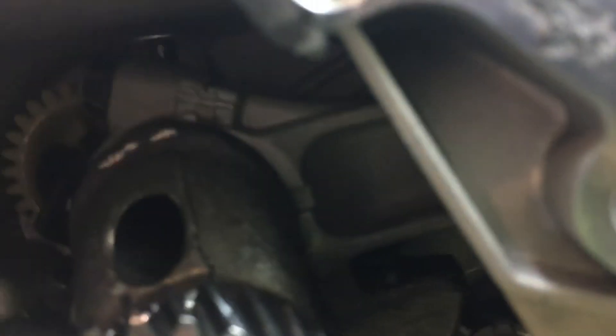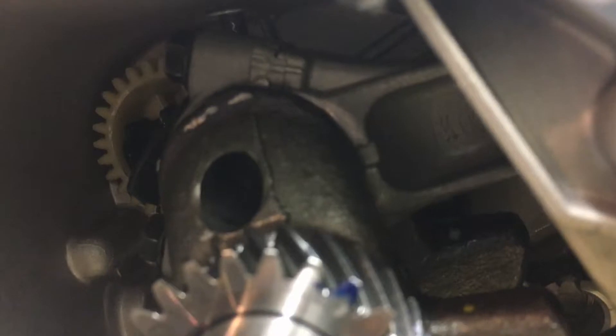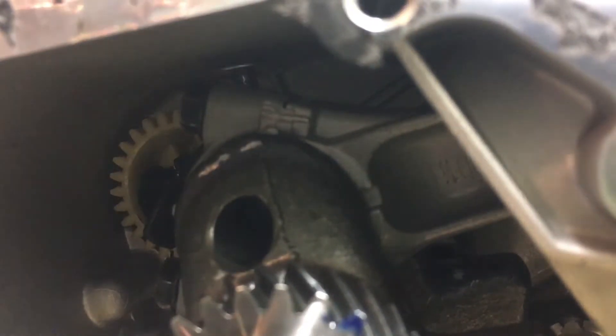The retainer clip that holds the governor arm on is really hard to get off, so I'm going to keep trying. We'll resume in part two. This is JohnWheels4632 — please like and subscribe and leave a comment to tell me what you thought. Thank you.